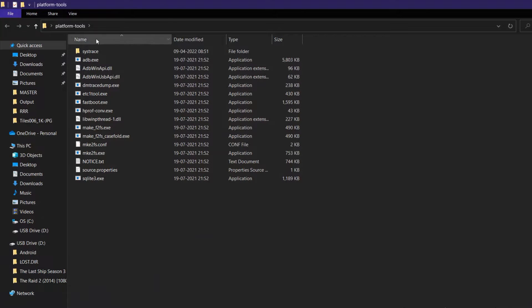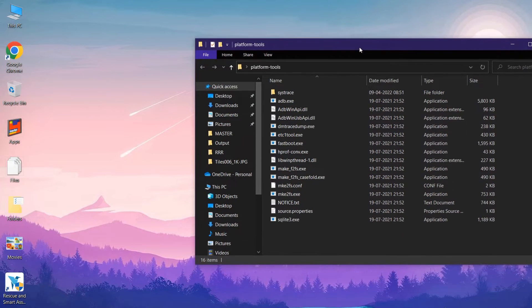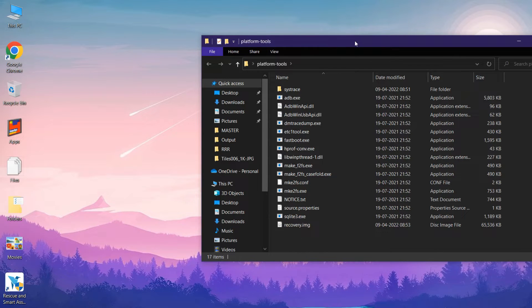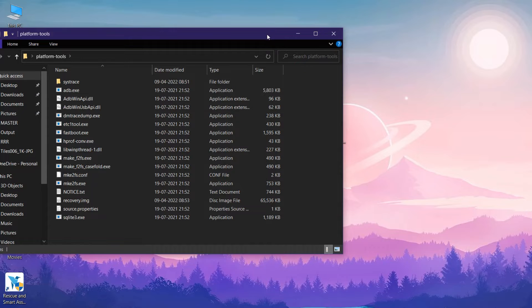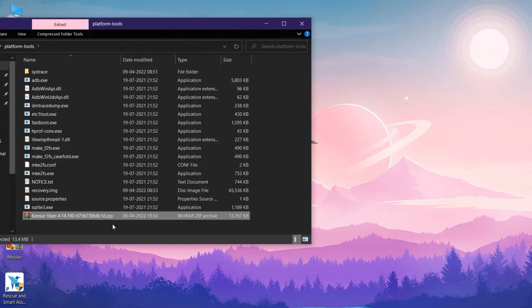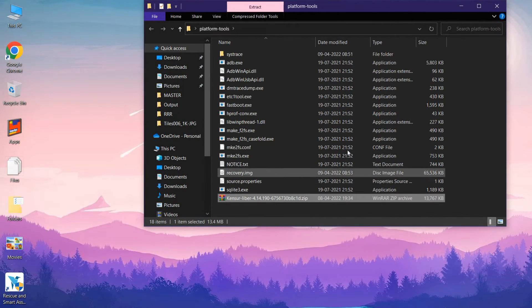After that, go to the platform tools folder — I will be pasting the link in the description below. Copy and paste the recovery file into that folder, and after that copy and paste the other files like the kernel and the Magisk zip as well.